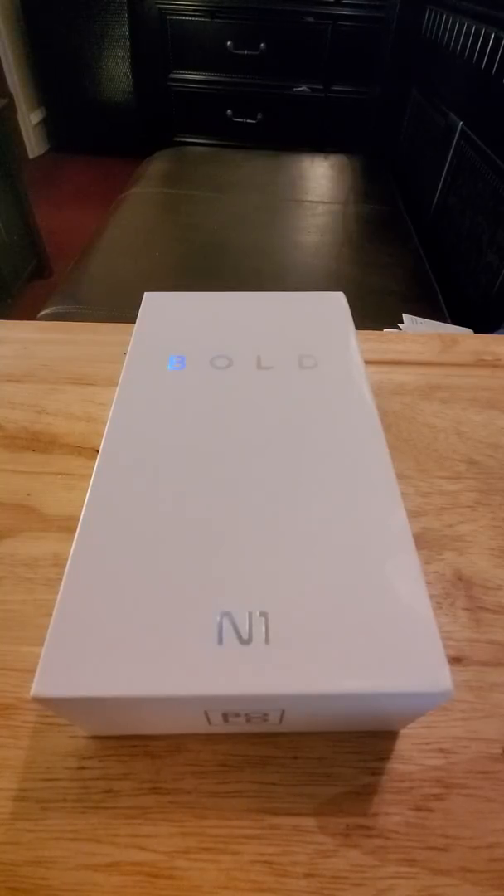Hey, how y'all doing out there? Back at you again with another video. This time we want to do a quick unboxing of the Bold N1. Now before we unbox, let me just give you the specs of this device. You can find it on Amazon.com for $200, or you can go straight to Bold.com and get the device there as well. Keep in mind, this is a budget phone — only $200.